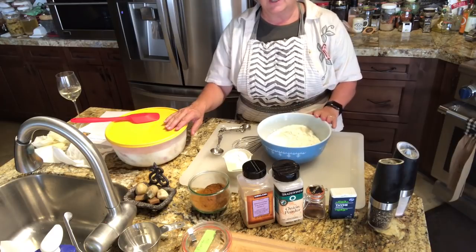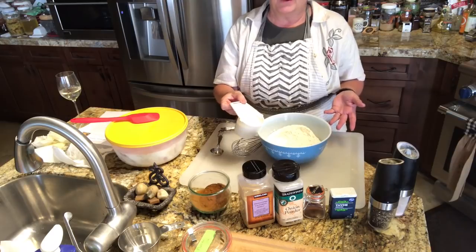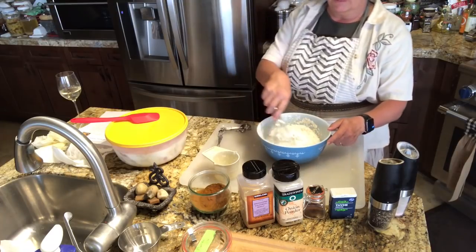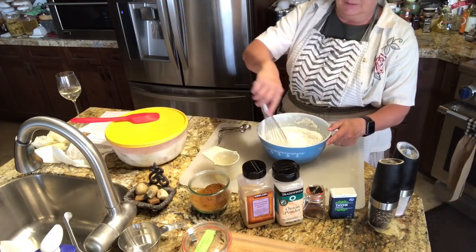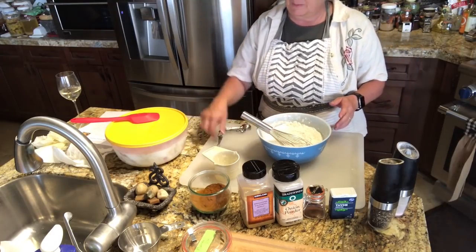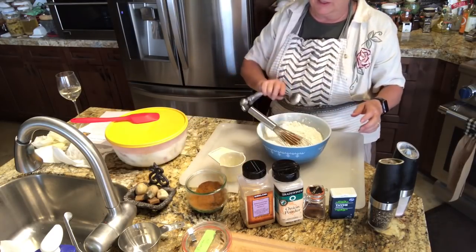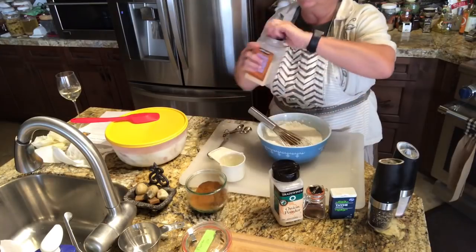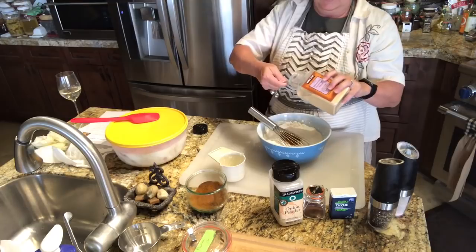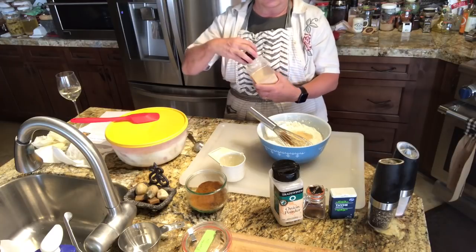Over here I have three cups of all-purpose flour and about a cup of cornstarch — this is non-GMO. I'll just blend those together. We need about a tablespoon of paprika, a heaping tablespoon of granulated garlic.